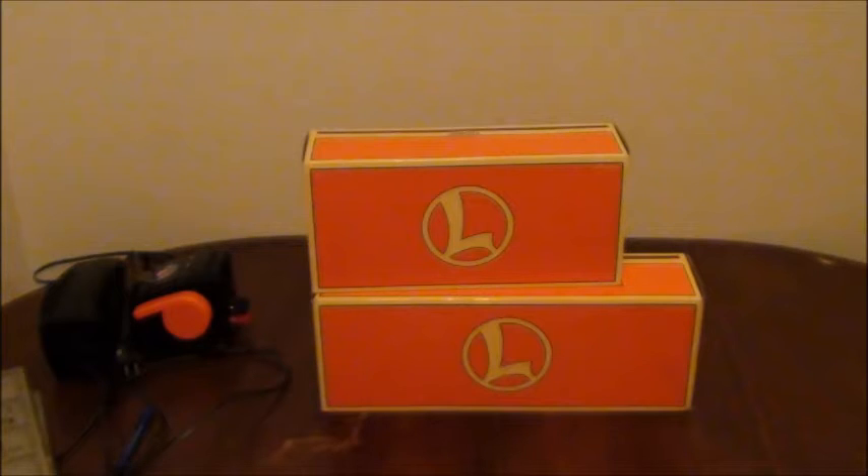You see these two beautiful orange boxes containing some very fun items. This is part of my haul from the World's Greatest Hobby on Tour train show in San Antonio this past Saturday.